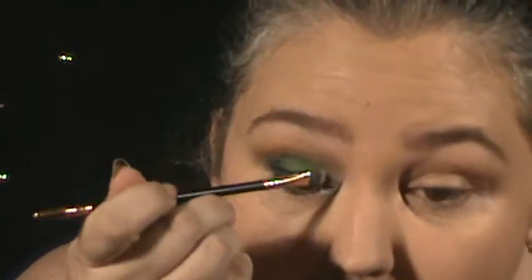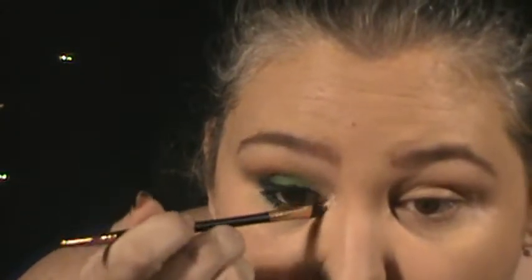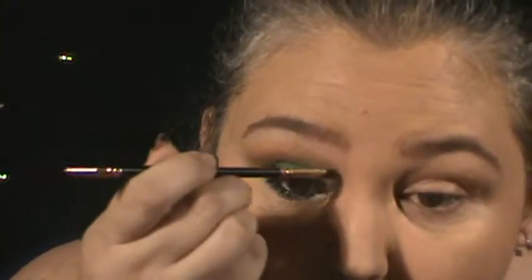Going in with the Artist Couture highlight and a flat brush, adding this in the inner corner for just a pop of sparkle, because that white didn't quite do what I wanted it to. I thought maybe the Artist Couture highlight would do what I had hoped the white would do. Now I'll take the time to do the other eye off camera and we will be back shortly.